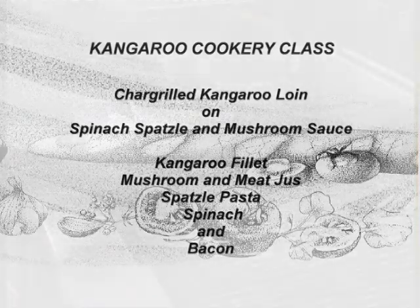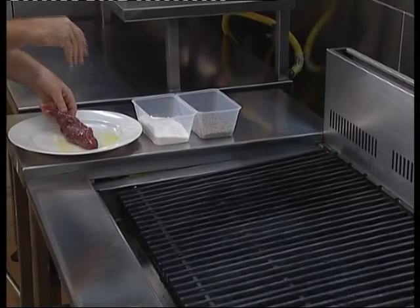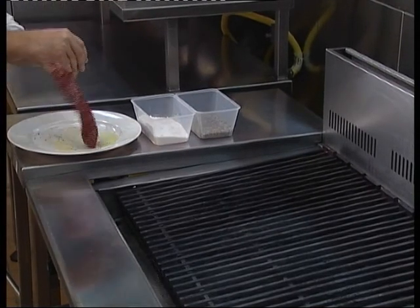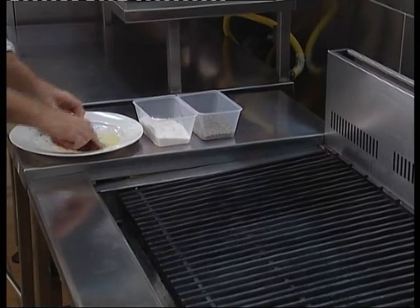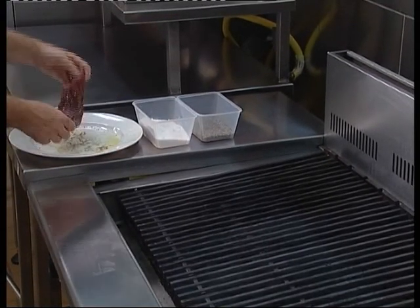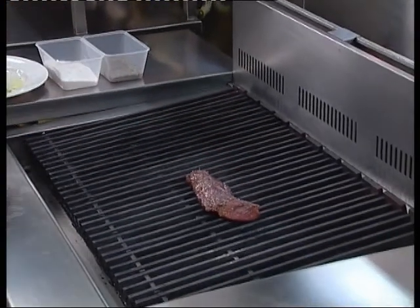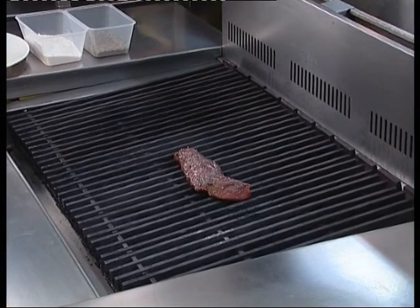For this particular recipe we're going to be using the long fillet cut from the loin set. Season your product very well and ensure that your char-griller is quite hot and well preheated. Place it across the bars. This will ensure that you get some nice marks onto your meat and it will aid in the presentation of the product later when we go to carve it.